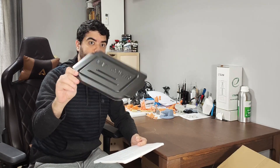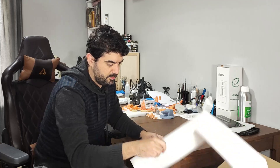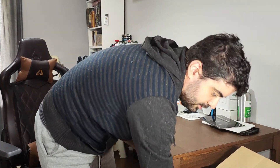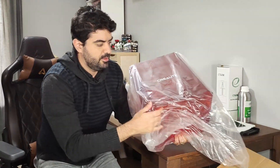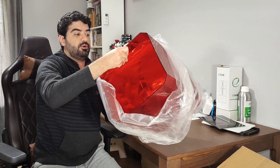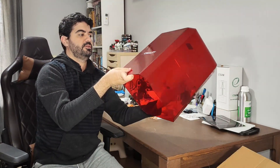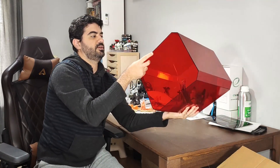Here we have the same things as the Hallowed Sky. The VAT cover and also a spare FEP or release film. And we have here the cover — different from the Hallowed Sky, this one is a top cover that you lift, and the color is red, different from the other which is orange.